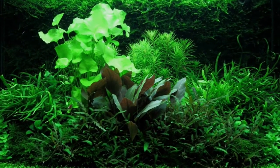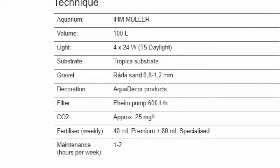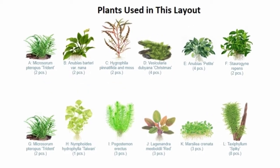Welcome to Aquascape TV. This time we will share with you our beautiful moss wall aquarium planted tank aquascape. In this video, we will share with you step by step how to make this beautiful planted tank layout.